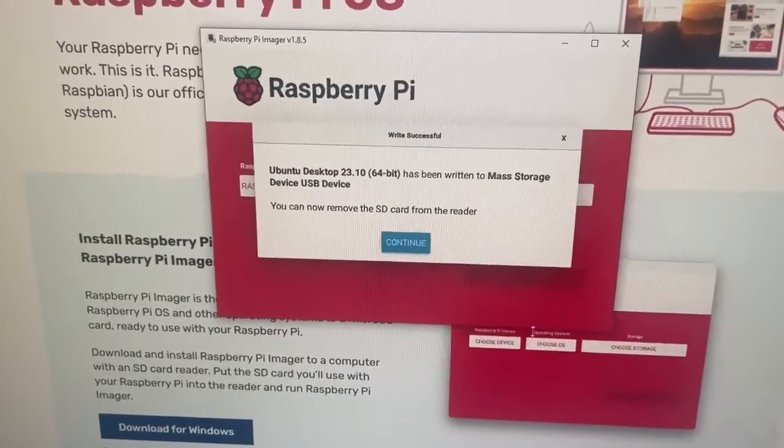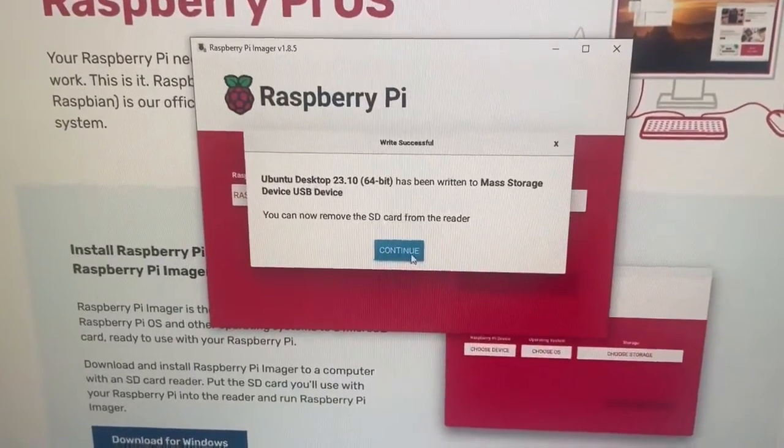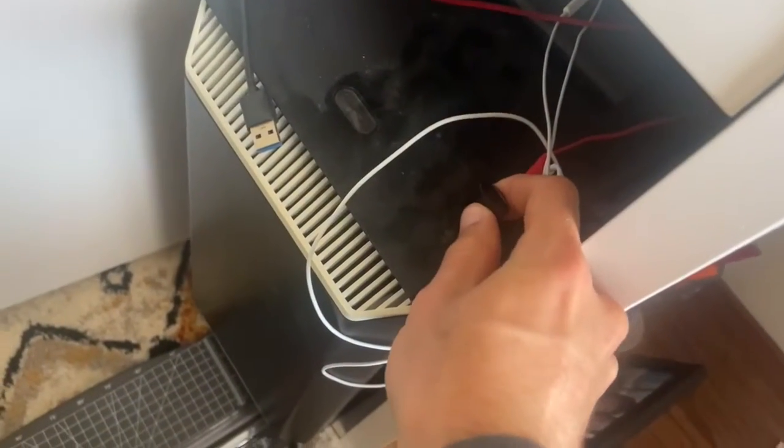After a while, this is the message you're going to get. You can click continue and then remove the USB adapter from your machine.